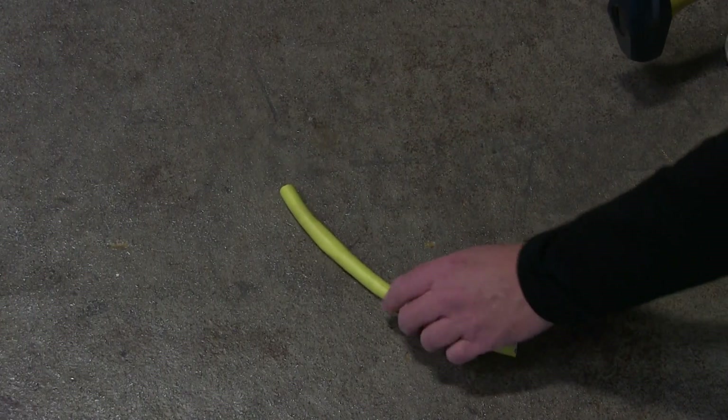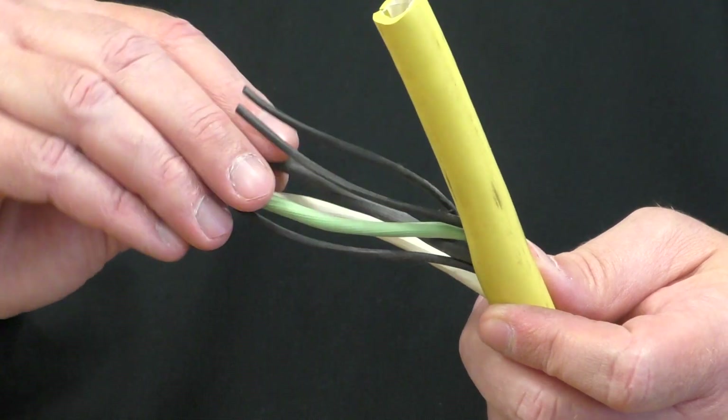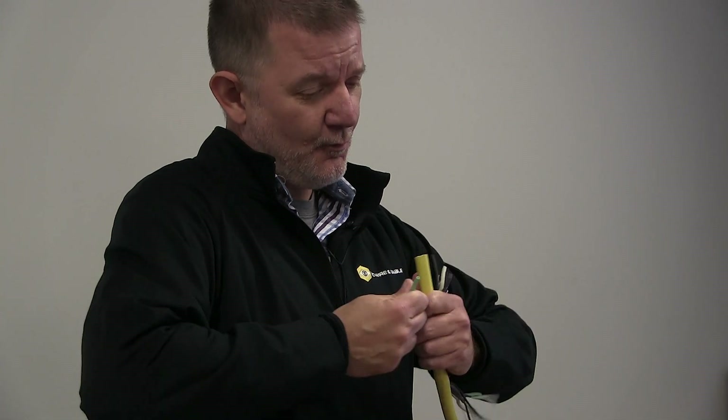So after hitting the cable with the hammer, the jacket does look good — it's a little bit squished down. But as we pull it apart and look at the conductors on the inside, we see that there's no splitting, no tearing, none of the conductors look damaged at all. In fact, if there was broken copper stranding on the inside and we were to pull on the individual conductors, we would notice stranding coming out — and we don't see that here. So it's survived the hammer test extremely well.